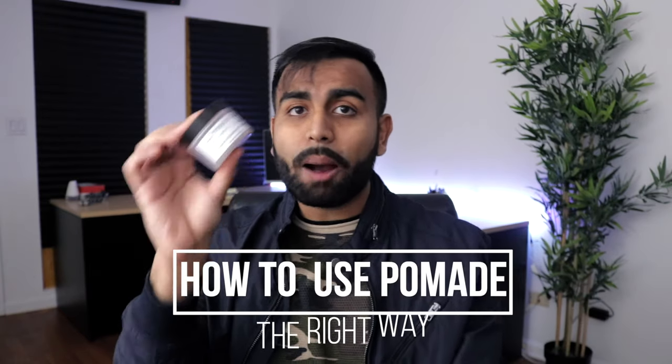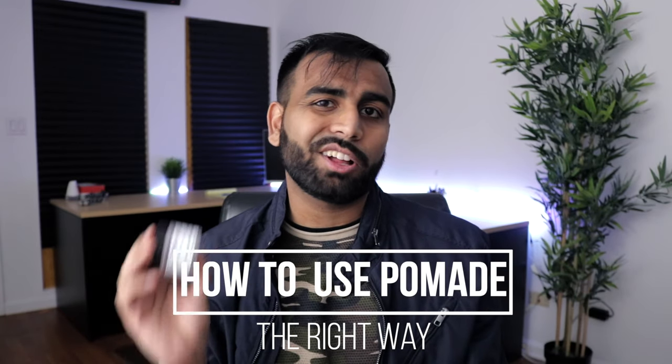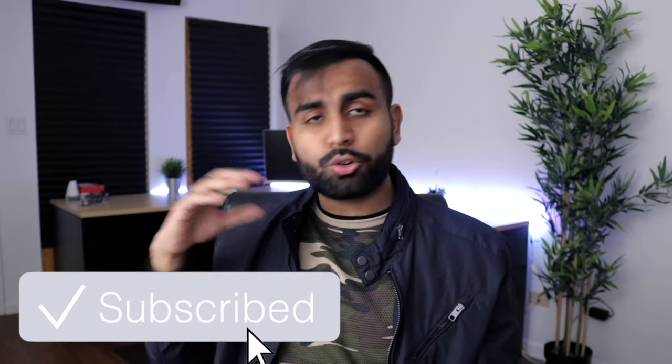Yo, what is going on guys? My name is Amir. In this video I want to show you exactly how to use pomade properly and how to get the desired hairstyle that you want — few easy steps, pretty simple, pretty straightforward. I want to show you the right way to do it so you're not screwing yourself over and not getting the hairstyle that you want. With that being said, let's go ahead and jump right into the video.